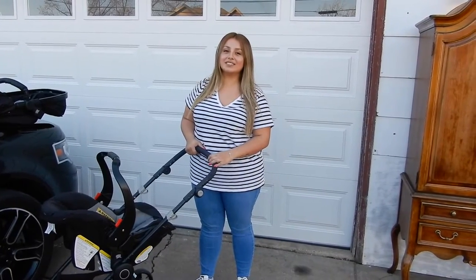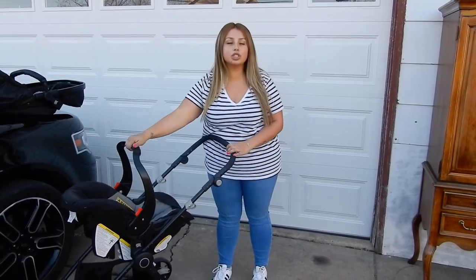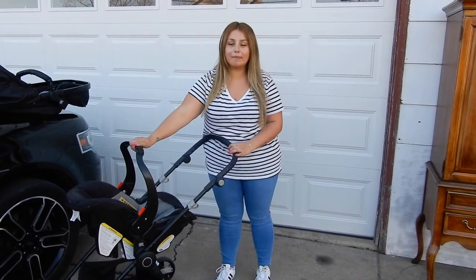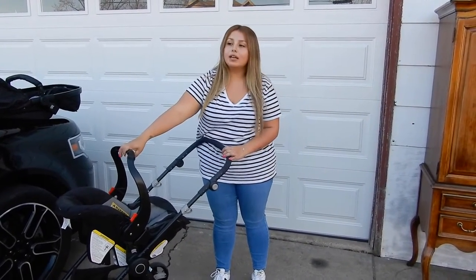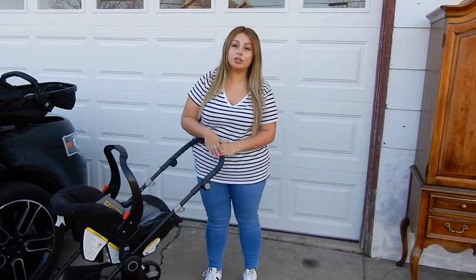Hey guys, welcome back to my channel. Today's video is going to be a little different — it's going to be a stroller review. I have done a stroller review before, but I put it on the vlog channel. So now I'm just going to switch it up and try to keep all my vlogs together and put the reviews on here.